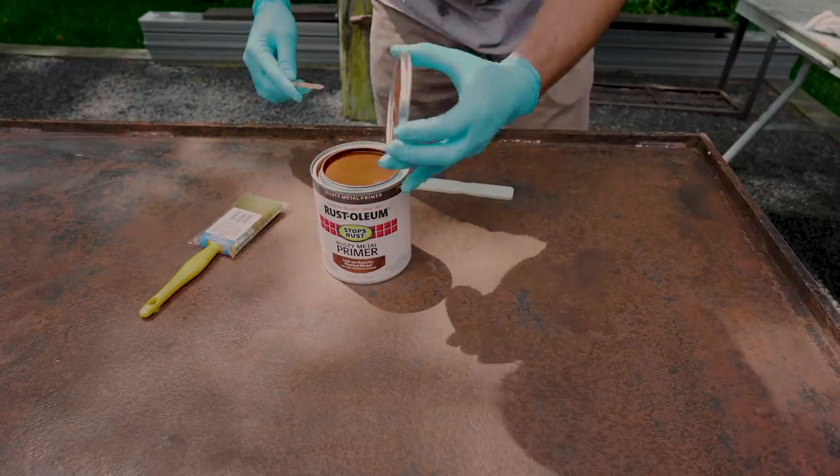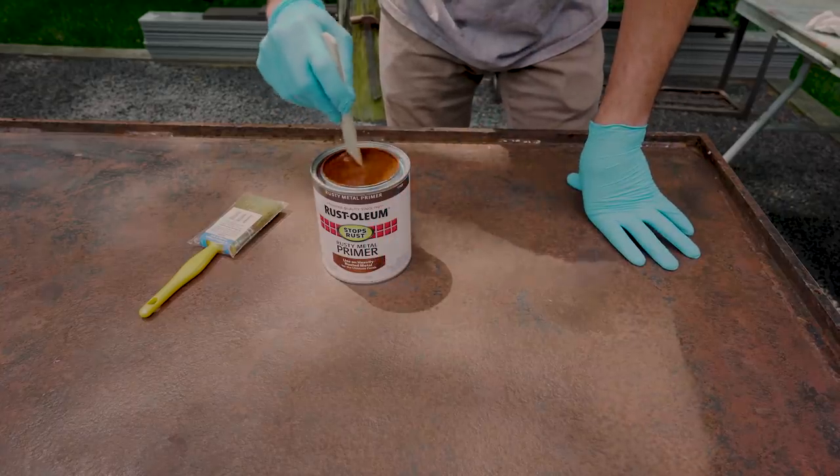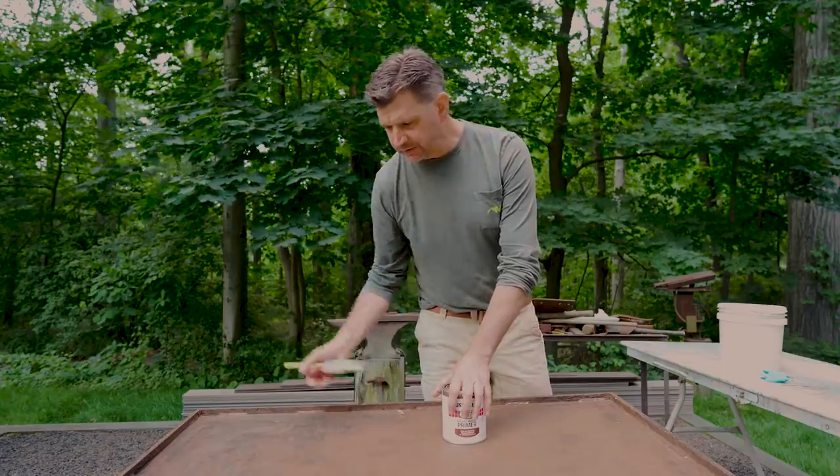When you're using an oil paint, you want to use a natural hair brush. So he's going to open this up, mix it up, and paint it. This dries pretty quick, so hopefully in about an hour he can flip it over and start painting the bottom.